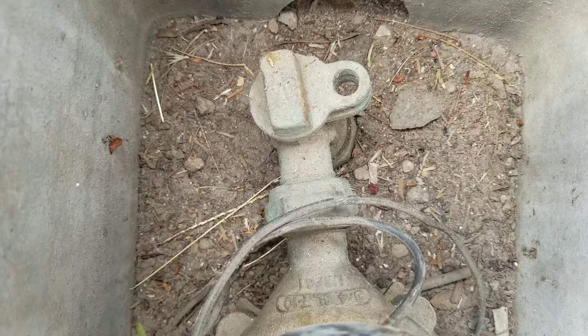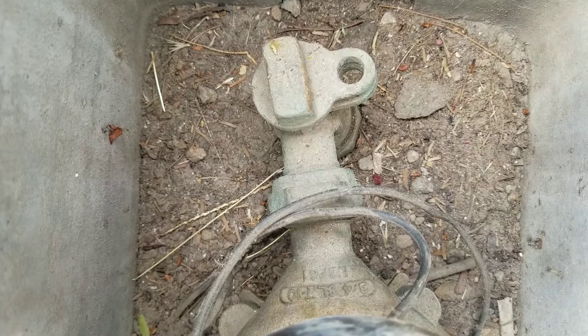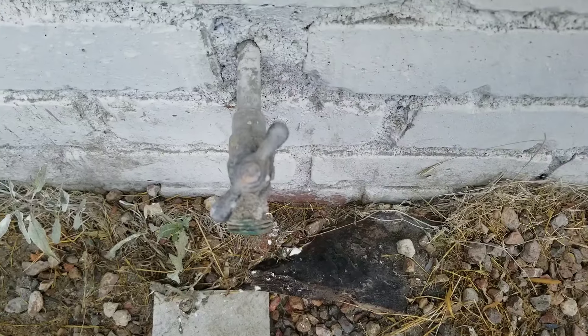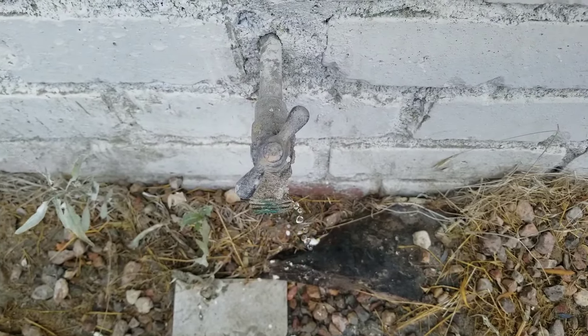Turn off your main water supply — this is going to be the incoming water to your house or unit. This is going to be on the other side of the building. Here I just opened up the valve and this is just allowing the water to drain.